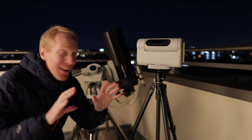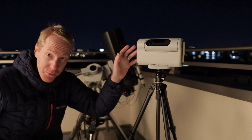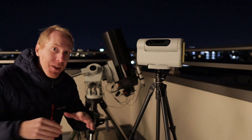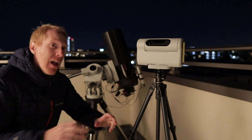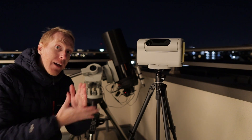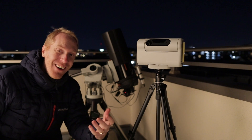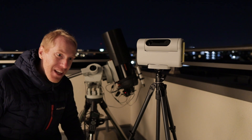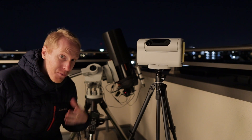Hey guys, Queef the Lazy Geek here and welcome back to the channel. I want to give a very brief update on the Dwarf II smart telescope that I have here. If you've been watching my channel, you've seen videos where I unboxed it, had my first light, and then a preliminary review based on a few nights of use. I had mentioned some issues, and just a few days later, Dwarf Lab contacted me to tell me they had issued a firmware update to resolve some of my issues.